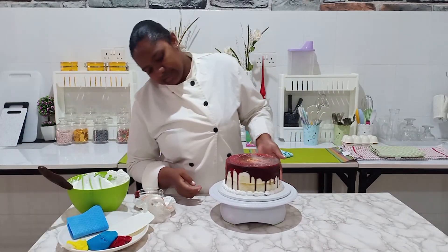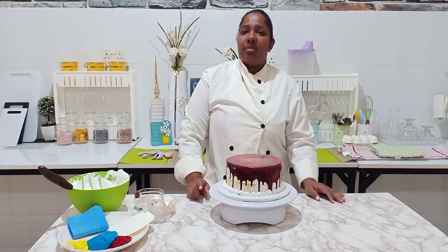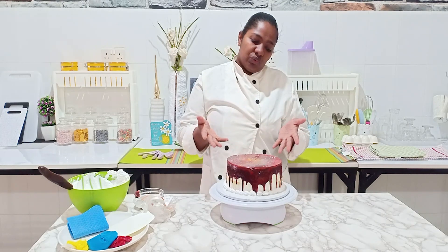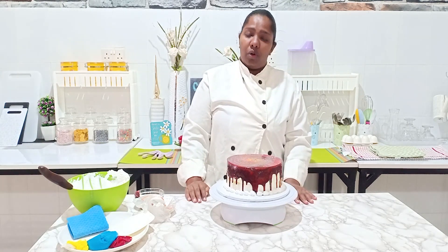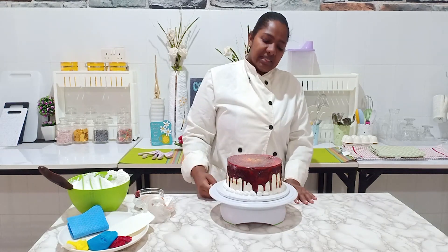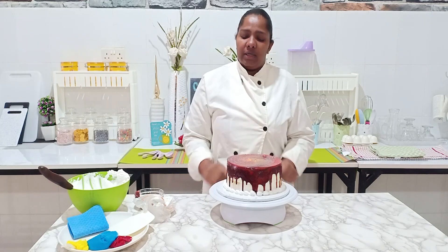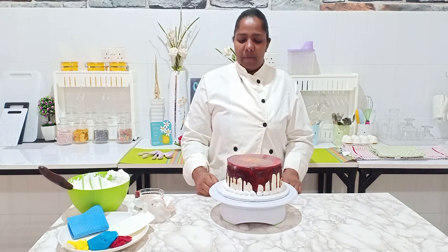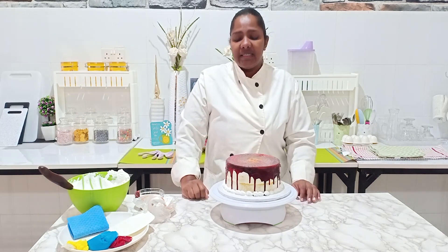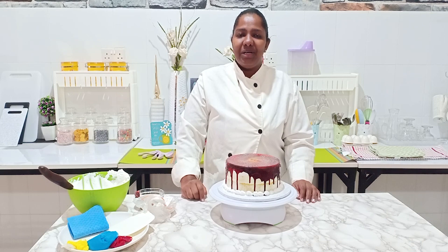So that's a simple semi-naked cake. You can decorate your semi-naked cake in so many different ways. I just chose to flood the top with chocolate, and this time around I did not drip the sides too much — I just flooded the sides with the chocolate. So that's it for now, I hope you've learned a tip or two. Try yours and send us your picture — let us see how it looks!